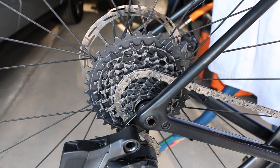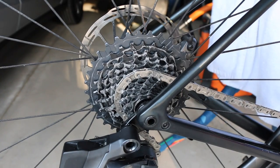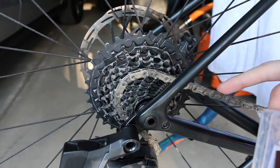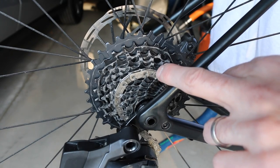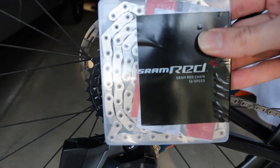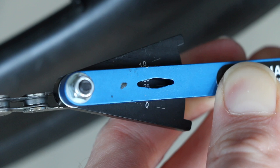Today we are going to be replacing this worn out chain. Currently we've got two chains on this cassette, which is a SRAM Force. We went from a SRAM Force chain to a SRAM Red chain, and now I've got another SRAM Red chain that we are going to put on.